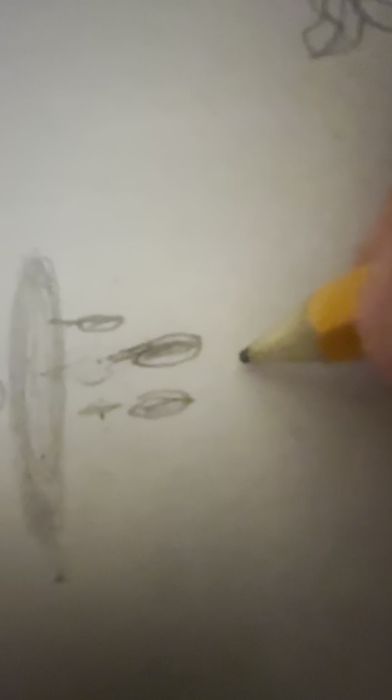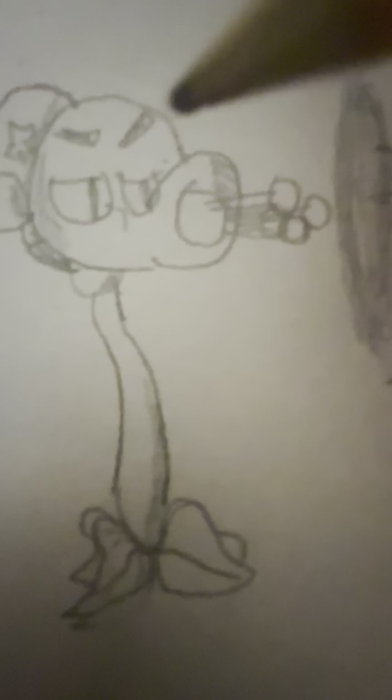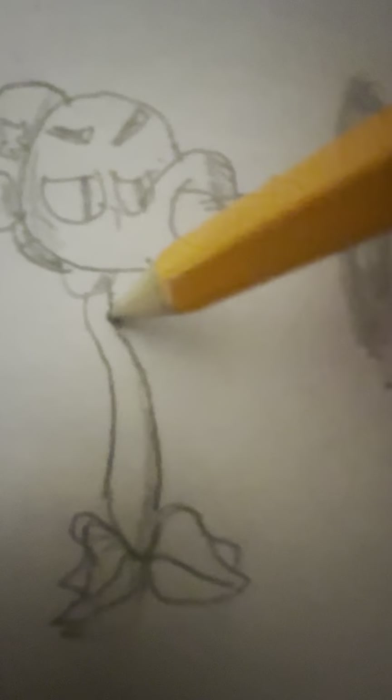Let me erase that part. And I want to do the last part, which is right here. I want to add some reflection to make it look like it's gone. You can add some shading up here. Shading at the body also. If you want to add some shadows, go for it.